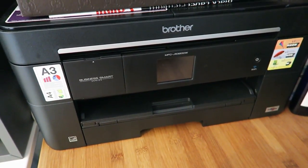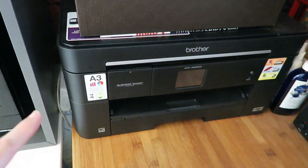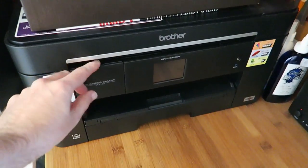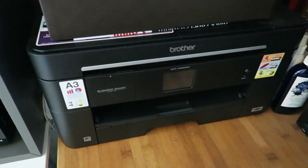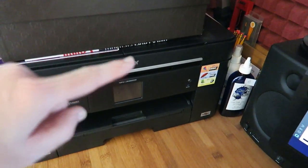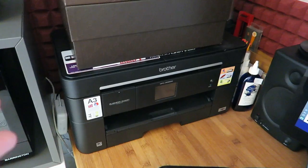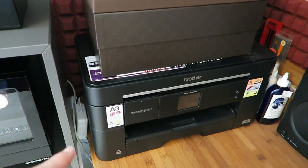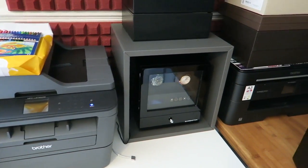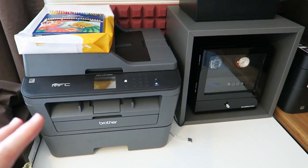When I need colour, I use this one — the Brother MFC-J5320DW. It has a scanner bed on top, is capable of printing A3 as well as A4, which is a big selling point for such a compact printer. It also has a memory card reader, a USB input for flash drives, a touchscreen panel, and connects both wirelessly and wired. It uses high-capacity inks — standard or extra capacity — at very reasonable prices, with good print quality for business documents or school work.